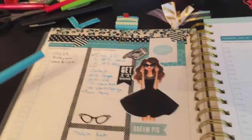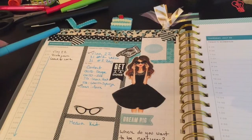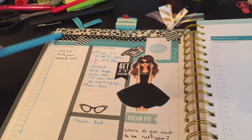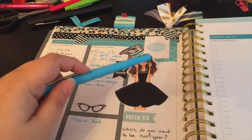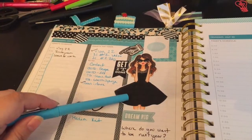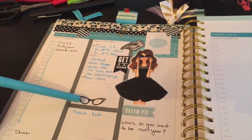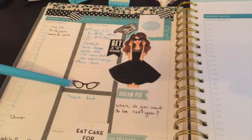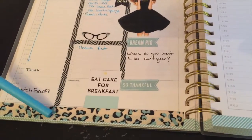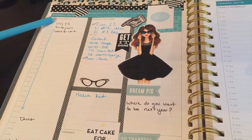This may be one of my favorite Day Designer layouts I've ever done. This washi tape was a gift from my friend Rebecca in Sweden. The dot washi tape is from Heidi Swapp online, Me and My Big Ideas, Belinda Selene, Hobby Lobby — a mix of sources.